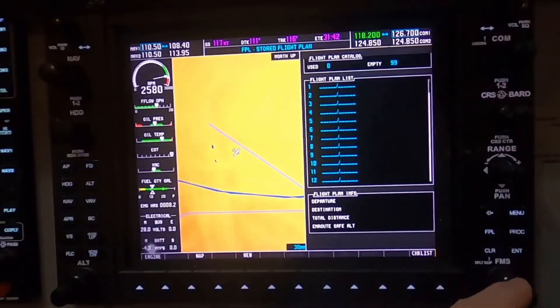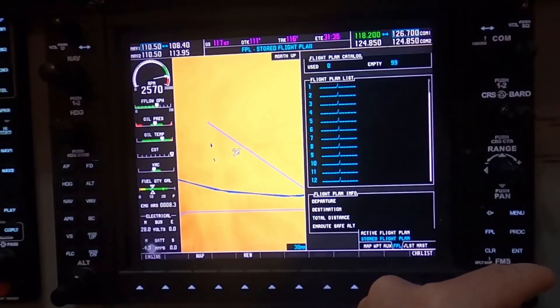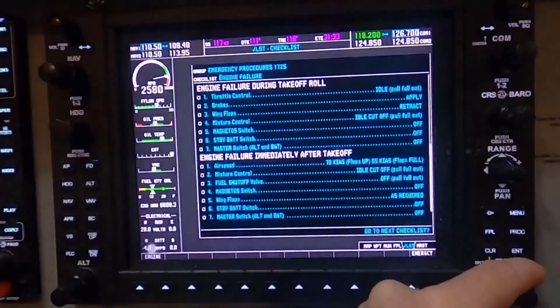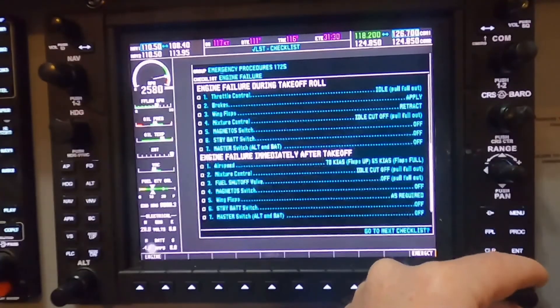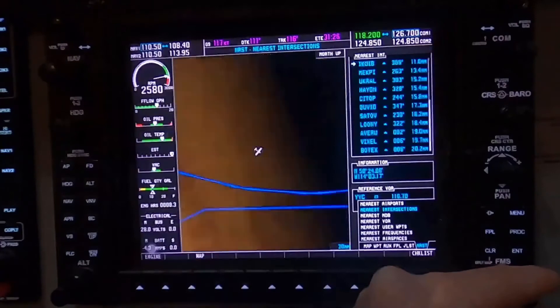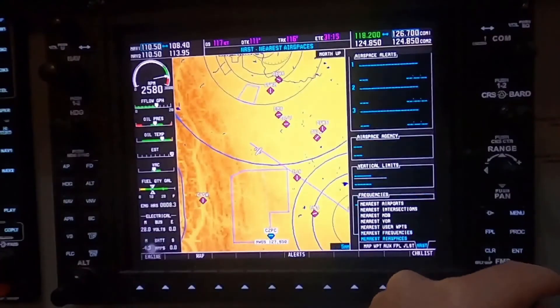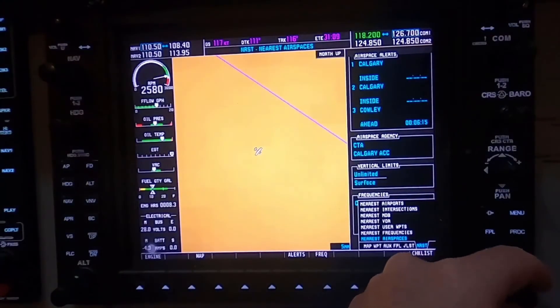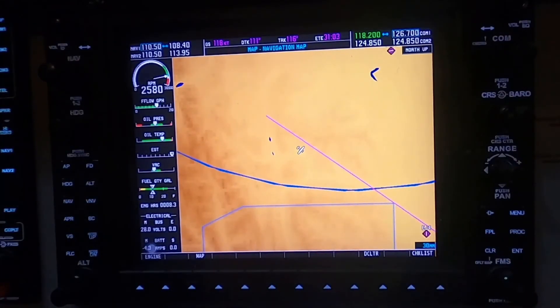The flight plan page allows you to put in your flight plan if you're flying detailed waypoints other than a simple GPS direct, and you can activate stored flight plans in there as well. The checklist allows you to look at various different checklists, which is quite useful. The nearest page has nearest airports, nearest intersections, NDBs, VORs, waypoints, frequencies, and also airspaces — so it's quite comprehensive. Semionic has done a great job in emulating what the real Garmin 1000 does.